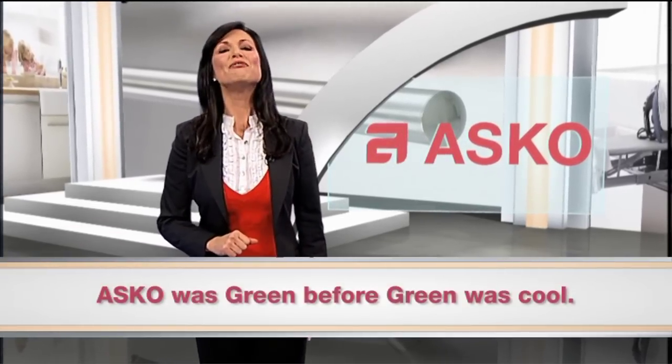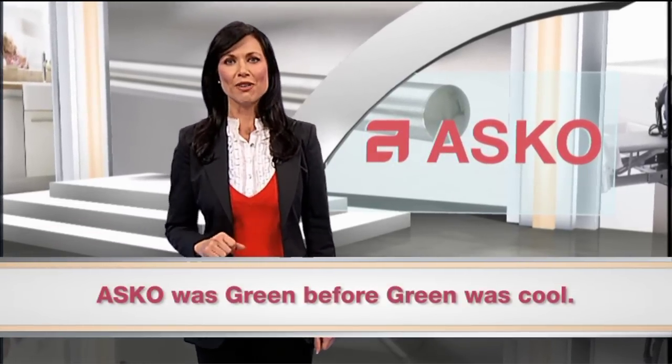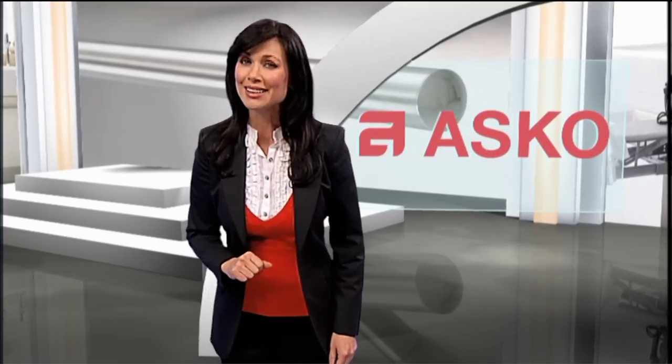Does the brand think green? ASCO is an environmentally committed manufacturer and uses a high percentage of recyclable components. Every manufactured component over 50 grams is marked for recycling.